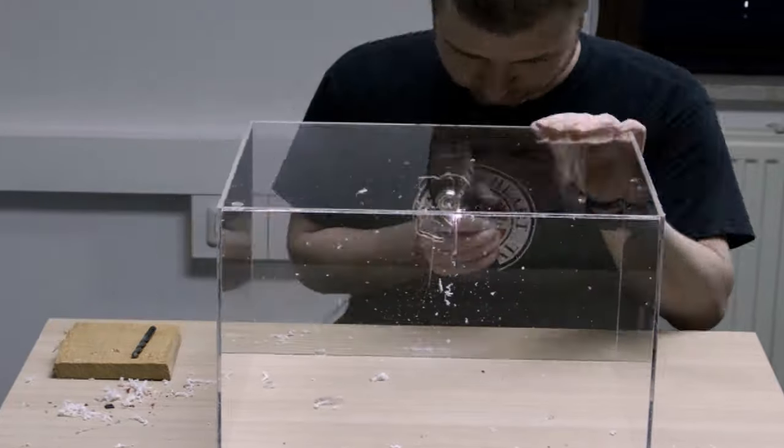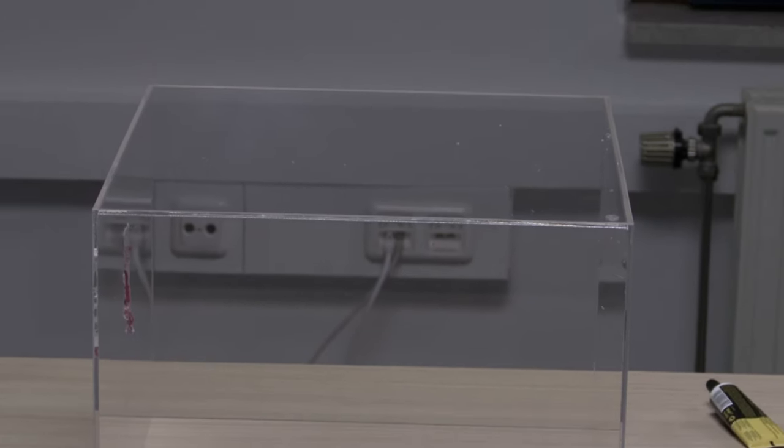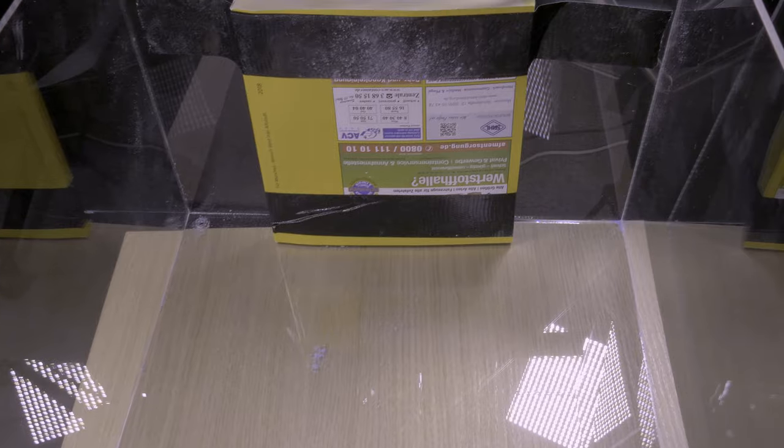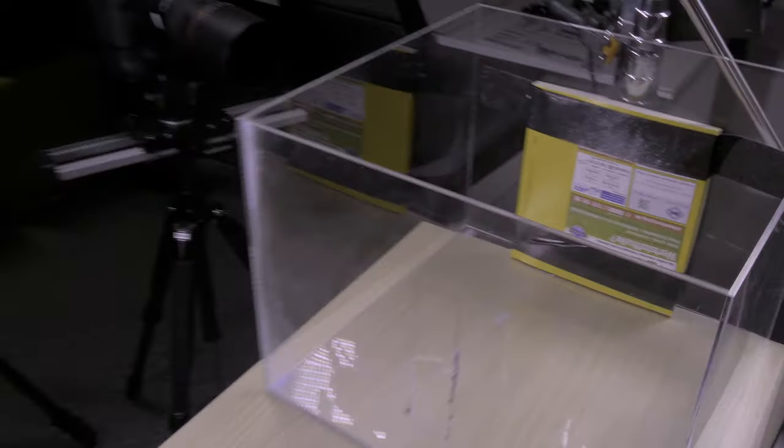This time I will use the protective box again. The only modification I made to it is basically a phone book, and what it does is it will stop the bullet from actually shooting through the acrylic glass. Another point is that the water in the wine glass will distribute the pressure of the bullet extremely well onto the glass walls, and then it will actually break.